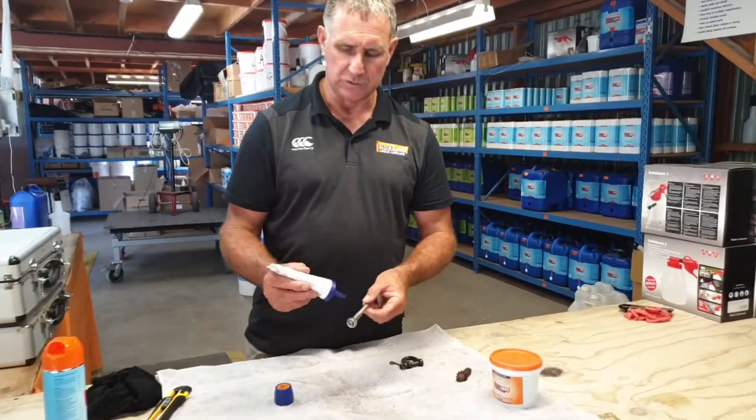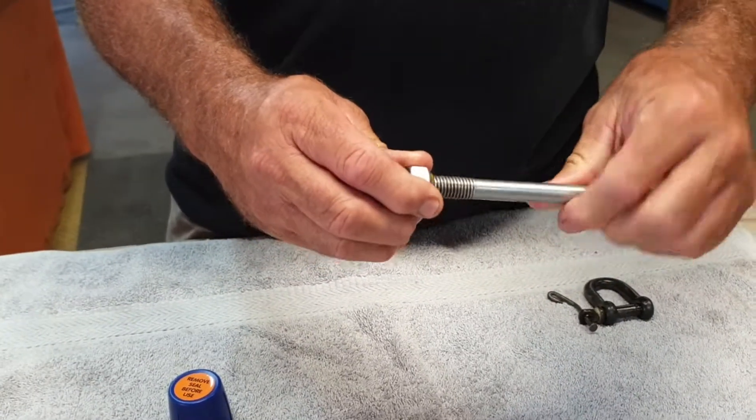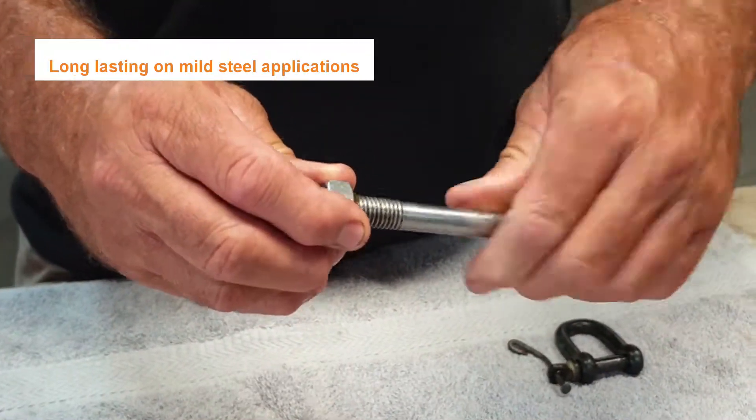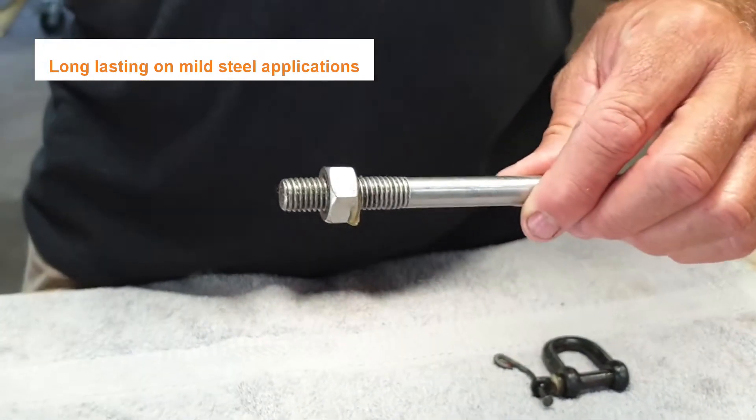All you need to do is put a little smear on the thread and then wind the nut over the thread. On mild steel applications that will be fantastic — you'll be able to undo it like 30 years later.